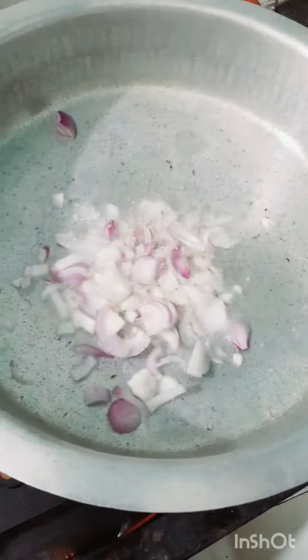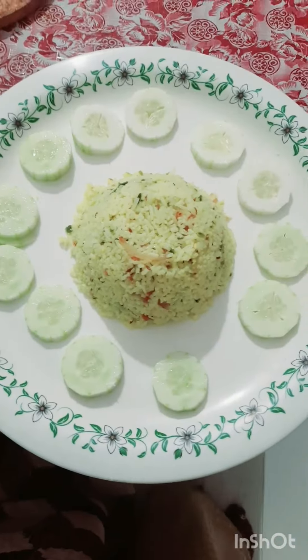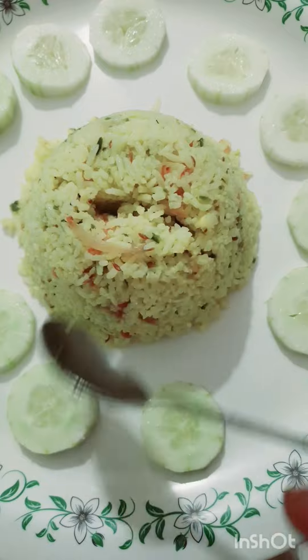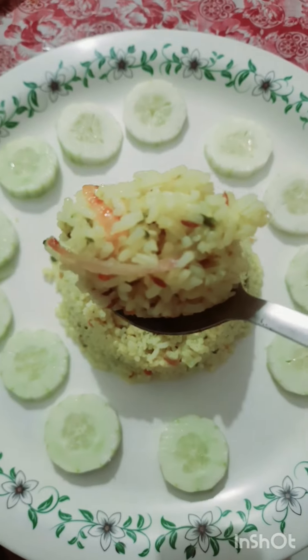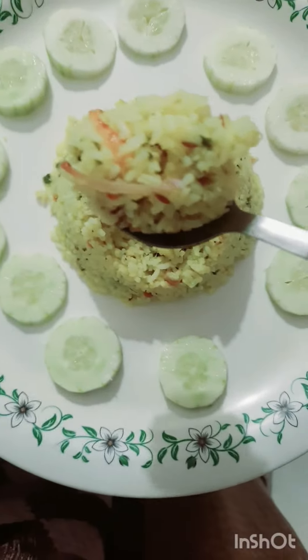We will mix the ingredients in the mix. We will mix the salt and rice in the bowl. We will mix the rice in a few minutes. We will mix the rice in the bowl.